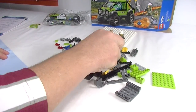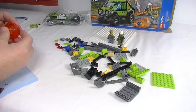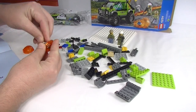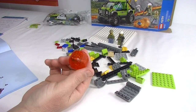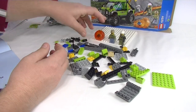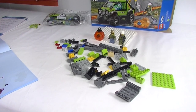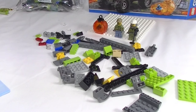Now we'll put this rock piece together - it's actually a little bit different. We put our crystal inside and clip it together. Cool pieces these. We've also got to put a piece on top. Let's zoom in a bit closer and get started on the truck.